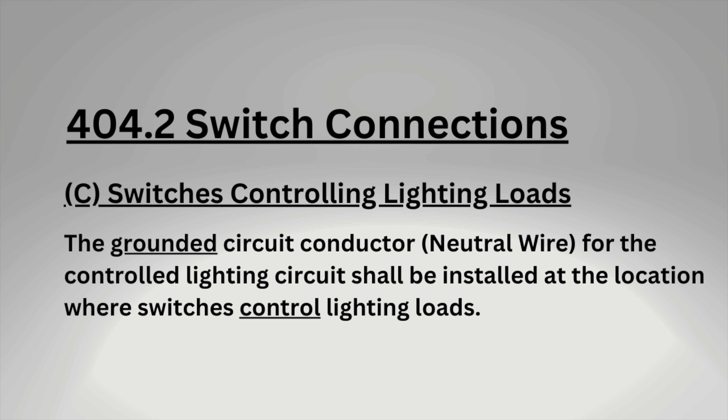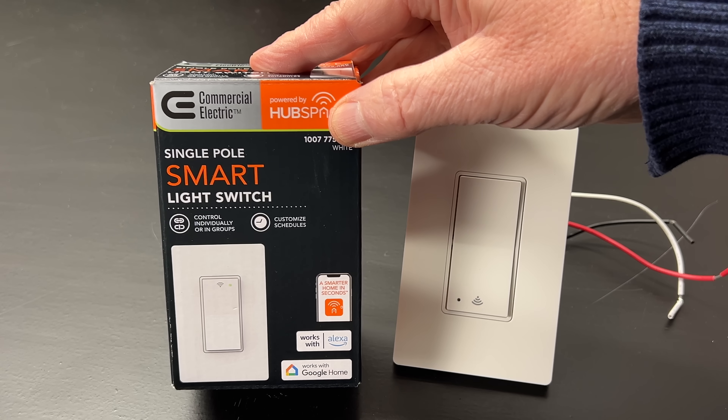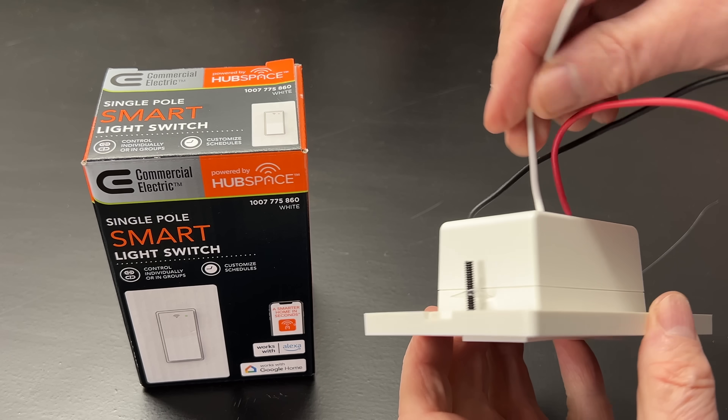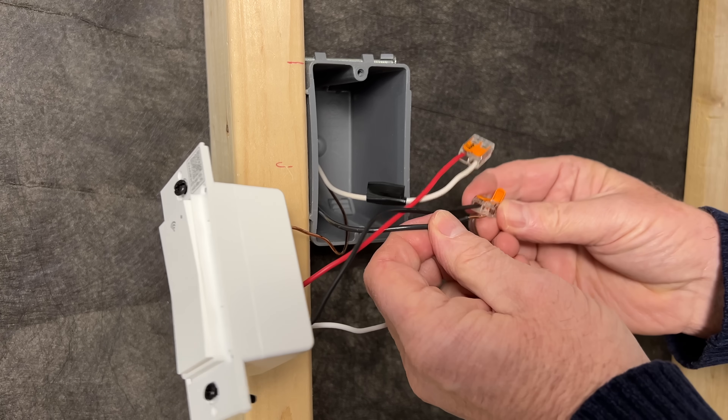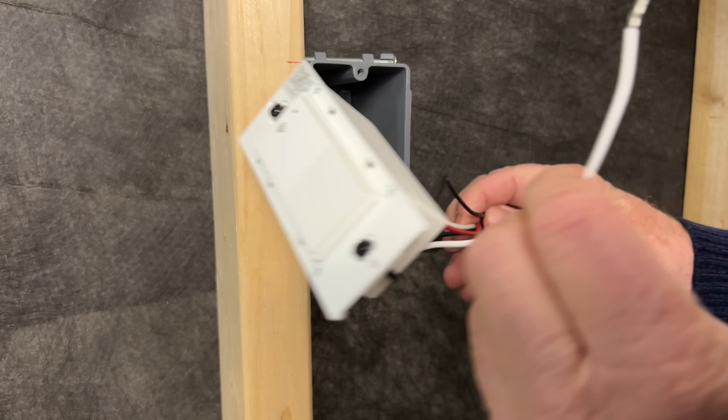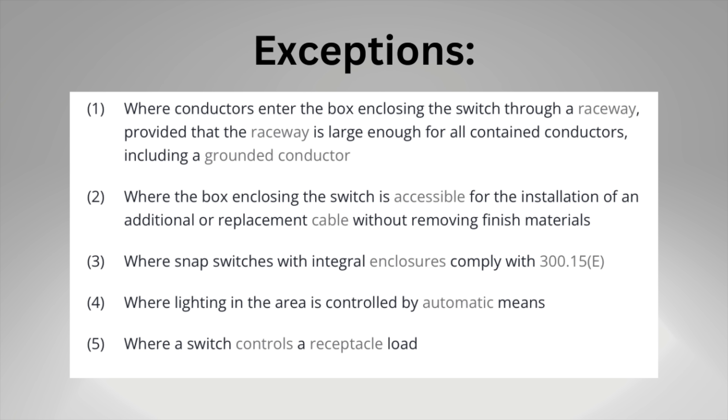So why was our two-wire switch loop a code violation? Because it didn't leave a neutral wire in the single pole switch box, and they are required there. Back in 2011, Article 404.2 of the NEC was updated to require a neutral wire at light switches. The reason was many new lighting controls and smart switches were being introduced which required a neutral wire to keep the electronics functioning. There were five exceptions to 404.2 in the 2011 code, and exception number two was the issue.